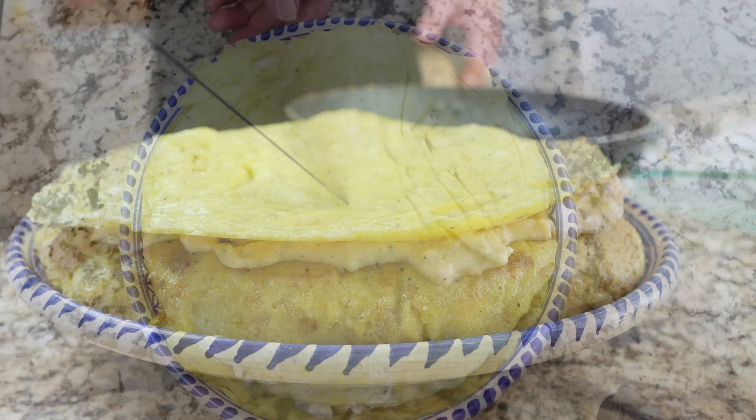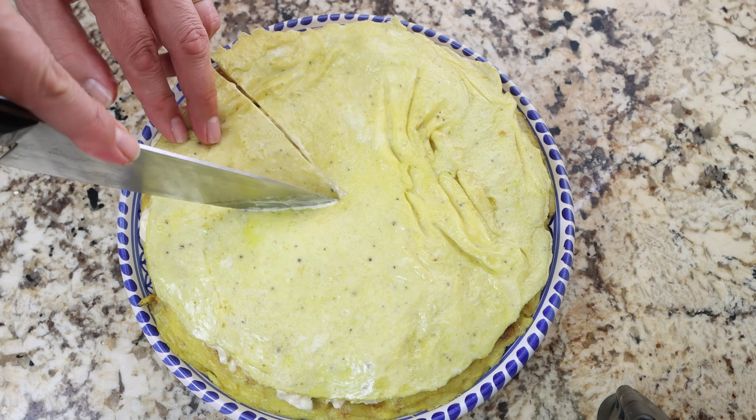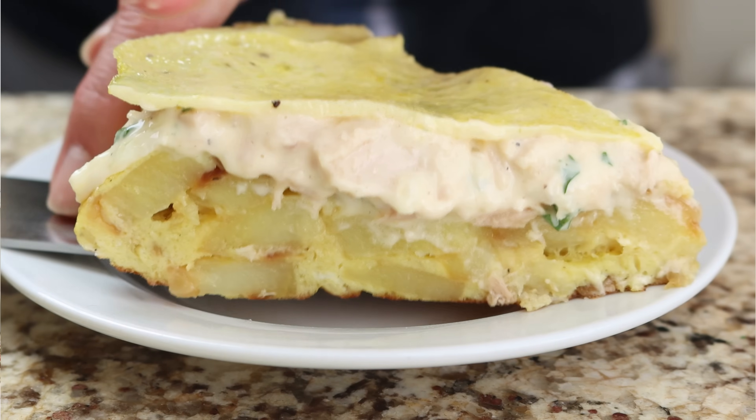And check it out — tortilla santanderina, the famous Spanish potato omelet from the north of Spain. Beautiful presentation, super easy to make, and all done in about 40 minutes. Let's give it a try and see how it turned out.